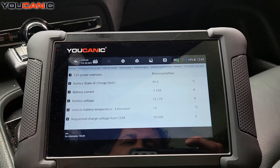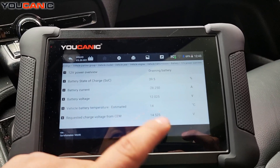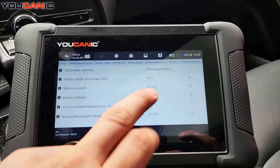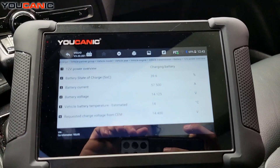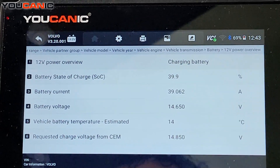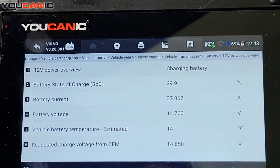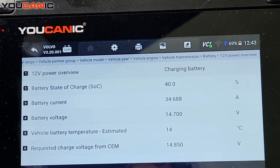Let's go ahead and start the car and see what happens. As you can see, it started, but you can see the battery current — it goes positive now. The battery is charging about 60 amps, and now you can see the battery is charging with about 40 amps. The battery voltage went up to 14.7 volts.